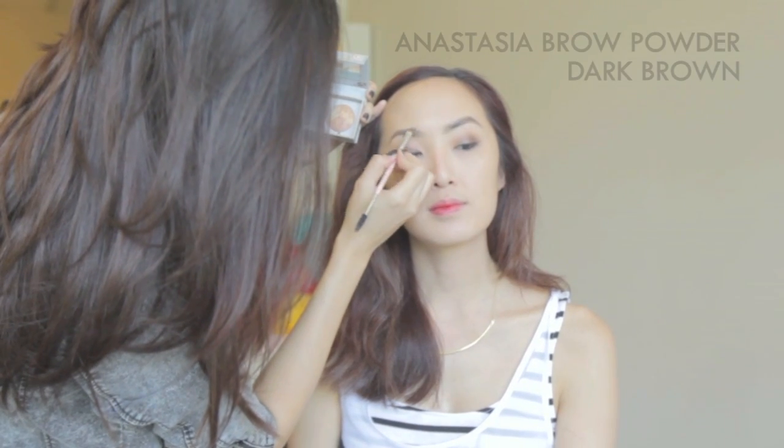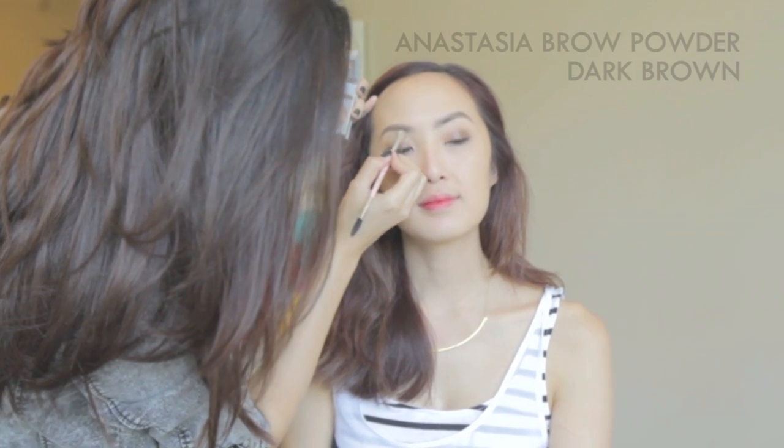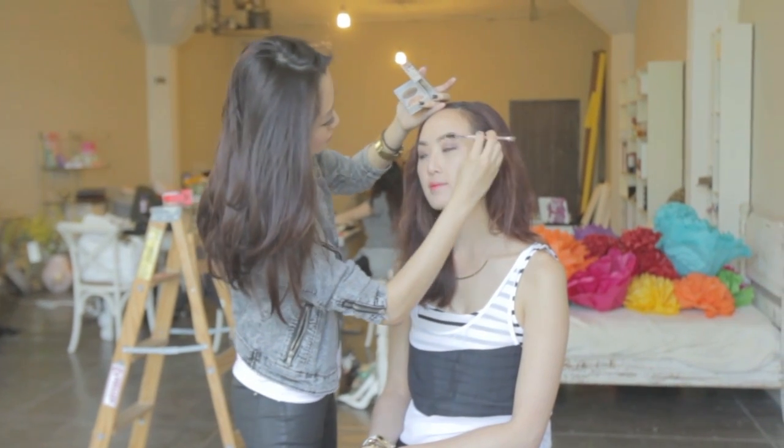For her eyebrows, I'm using Anastasia dark brown in powder. Using small strokes, I follow her natural eyebrow shape.